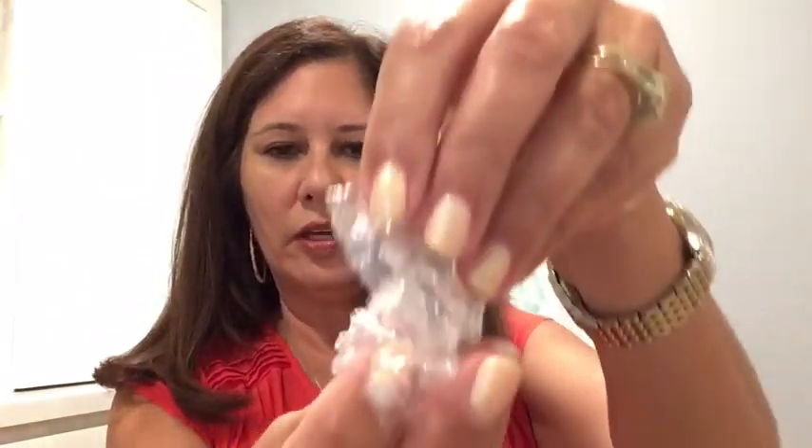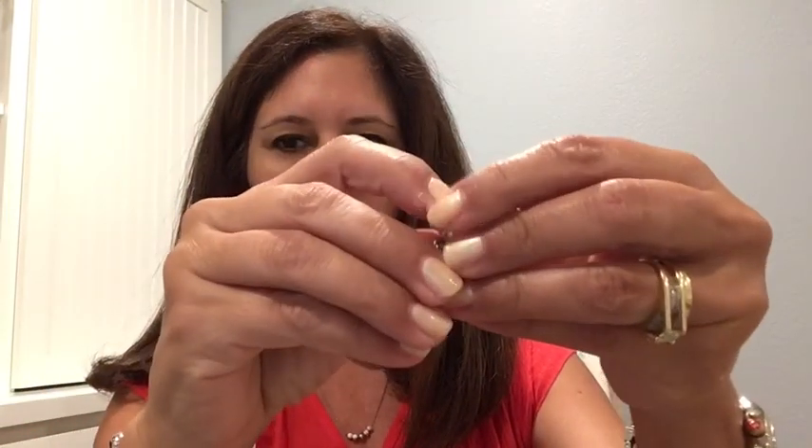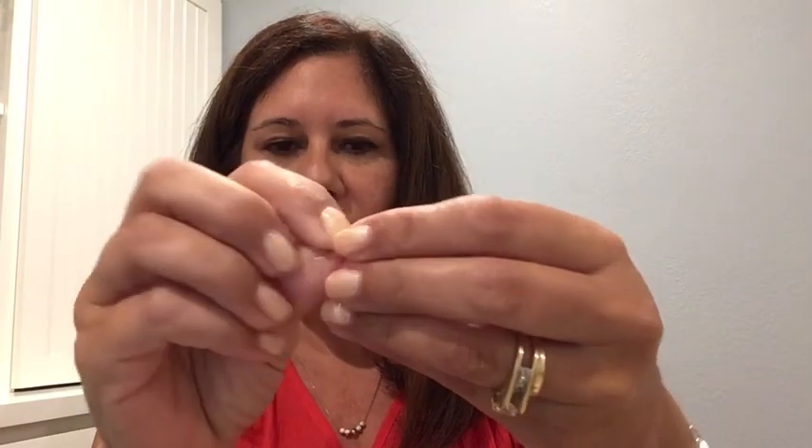I really like this necklace — it's dainty and I like the length. I can make it a little bit shorter, but I really like it as something I can just wear every day. And then one last item — opening it with scissors — it looks like little ball earrings.